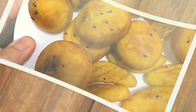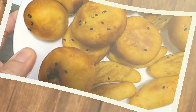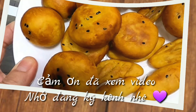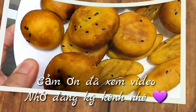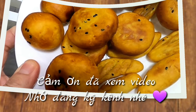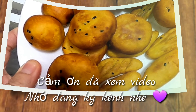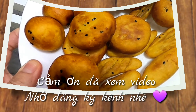Năm đã trôi qua rồi. Nhân dịp Tết Đoan Ngọ, Sài Gòn xin chúc tất cả các cô chú, anh chị và các bạn có thật nhiều sức khỏe, luôn hạnh phúc, bình an, may mắn, và có những phút giây sum họp ấm áp bên gia đình. Chúc mọi người có một ngày Tết Đoan Ngọ vui vẻ, quây quần bên những người thân yêu. Nếu thích video này thì các bạn nhấn like, share, subscribe cho mình nha. Cảm ơn và hẹn gặp lại trong các video sau, bye bye!